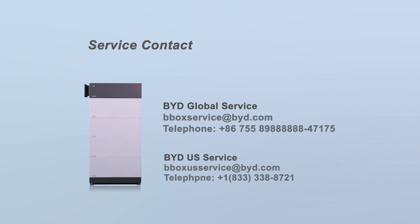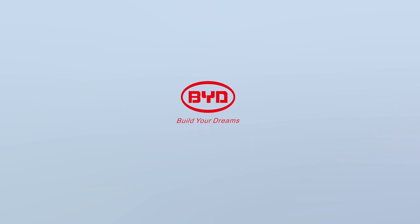The following is the contact information of your local BYD official service partner. If you have any questions during or after the installation process, please feel free to contact us for help. Thank you for choosing BYD Battery Box Premium.